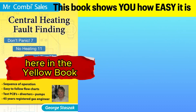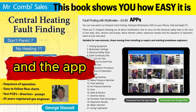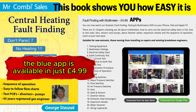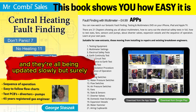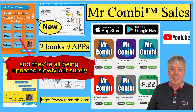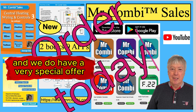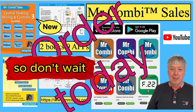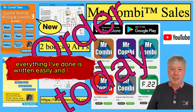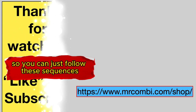In the yellow book you can find all of the different sequences. The blue app is available for $4.99, like all of our apps, and they're all being updated slowly but surely. You can update the book straight away, and we do have a very special offer. Everything is written clearly and legibly so you can just follow these sequences.